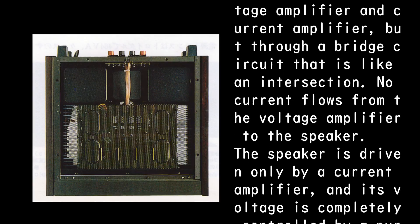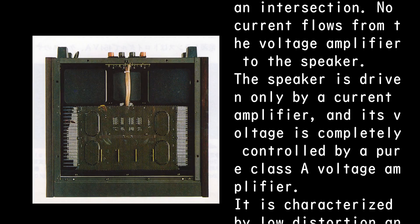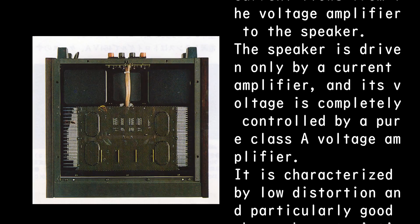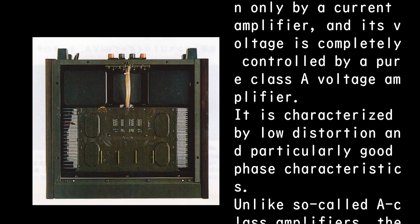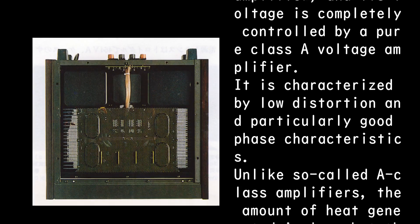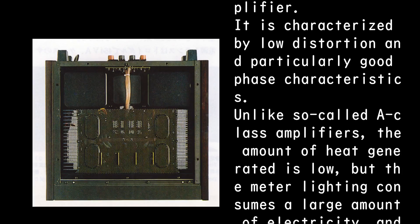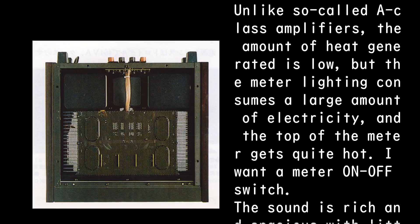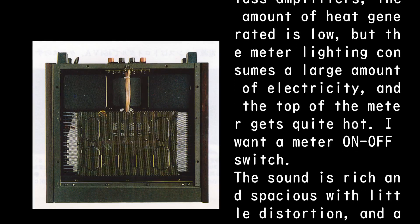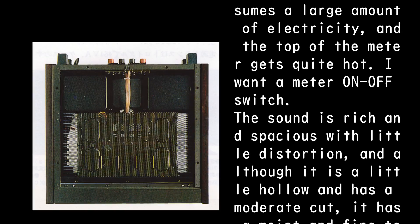In Class AA, no current flows from the voltage amplifier to the speaker. The speaker is driven only by the current amplifier, and its voltage is completely controlled by a pure Class A voltage amplifier. It is characterized by low distortion and particularly good phase characteristics. Unlike conventional Class A amplifiers the heat generated is low, but the meter lighting consumes a large amount of electricity and the top of the meter gets quite hot — a meter on/off switch would be desirable.